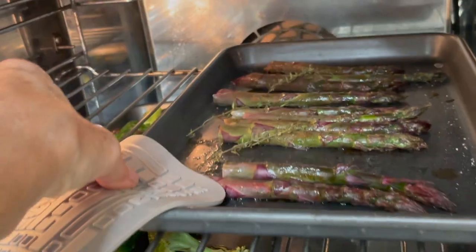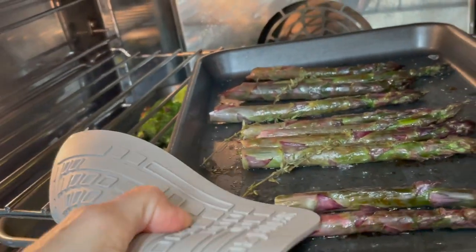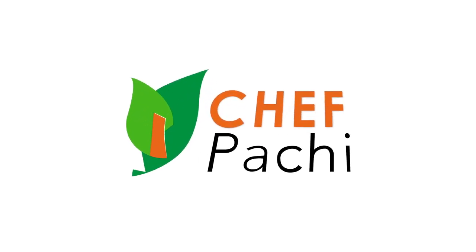Add that lime juice or lemon juice — it feels strong when you taste it before, but once they come out of the oven it's beautiful, delicious, bright, and great. Let's go. Eat delicious and lose weight with Chef Pachi.